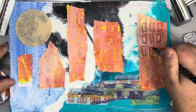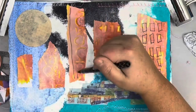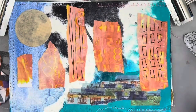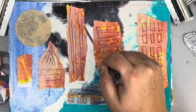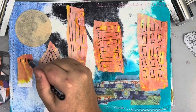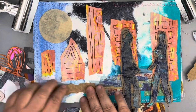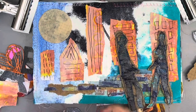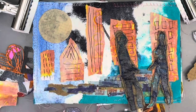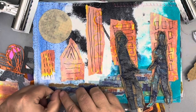My city is very, very abstract. I'm drawing on some windows just so you can tell it's a city, and my round moon is actually a tea or coffee filter. I have this device called an aero press — it's kind of like a French press where you put your coffee grounds and hot water through and press it to get your coffee. I love using them in my mixed-media work.